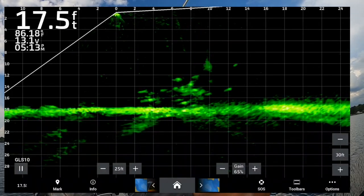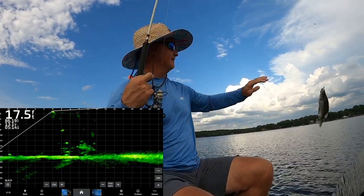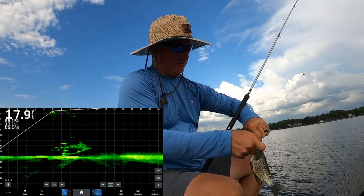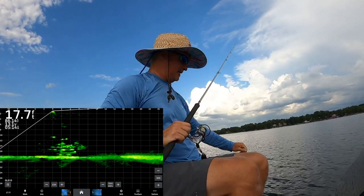There we go — there's our first customer on Three Pound Fishing! Small eater, but that's a lot of fun. He wanted it vertical more than anything — we'll take that first fish of the day.